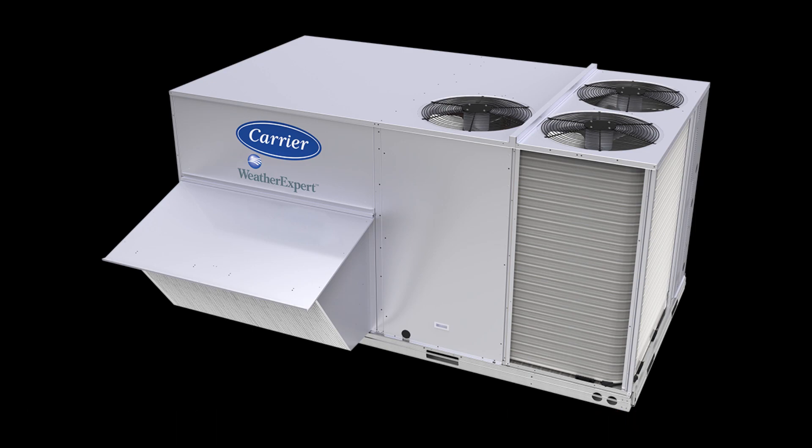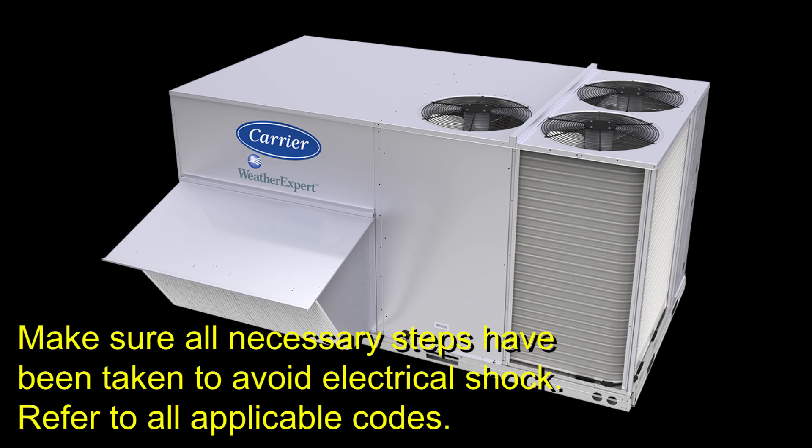When installing the economizer, we'll access the unit's controls, so make sure all necessary steps have been taken to avoid electrical shock. Refer to applicable codes.